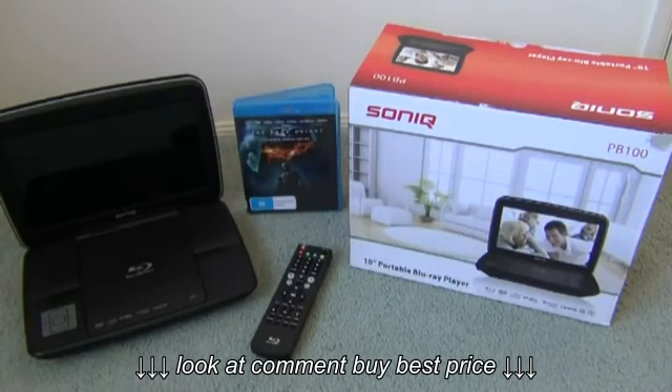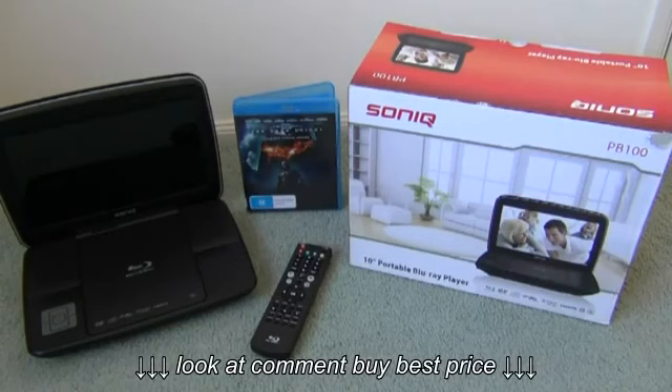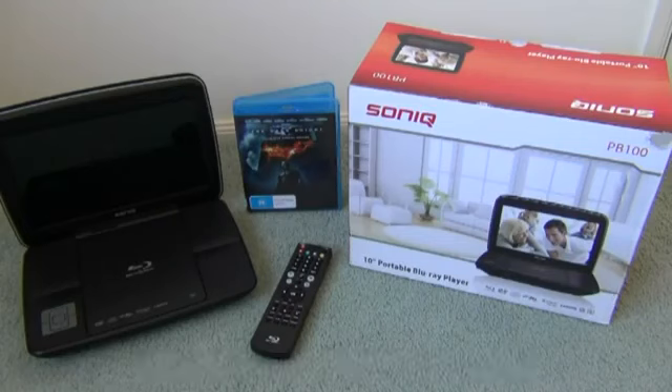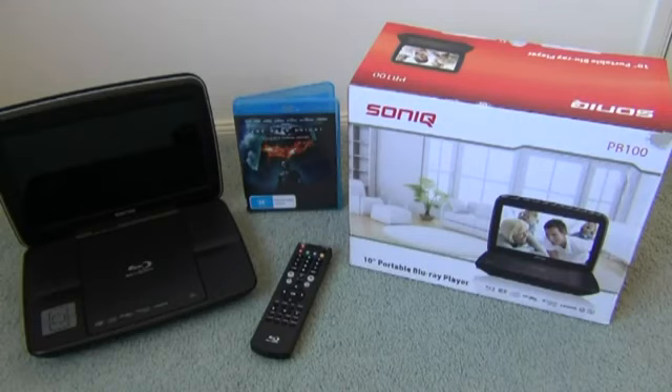Thanks a lot for watching my review on my Sonic portable Blu-ray player. I'm thinking of doing a few more videos in the future — like if I get a new movie I might show the main menu or special features on this in the background of the video. I hope you liked it. They're just pretty cool things to have if you're a movie fan and you watch a lot of movies, or if you can't be bothered getting out of bed.